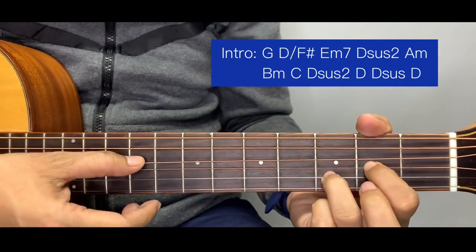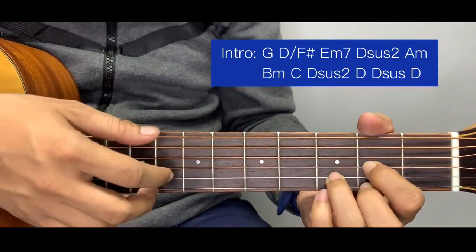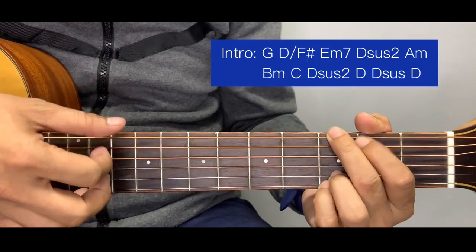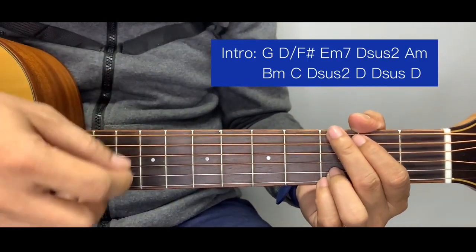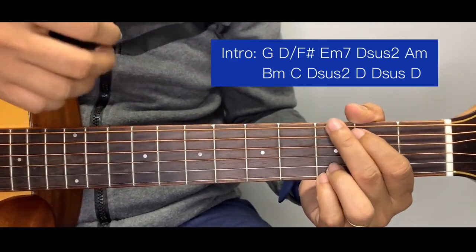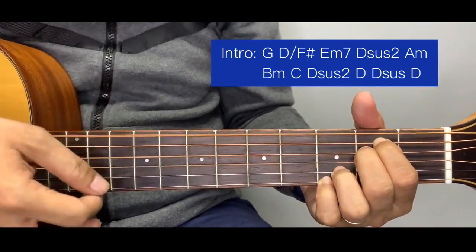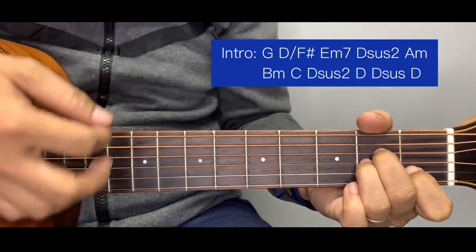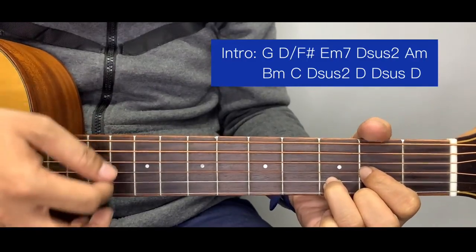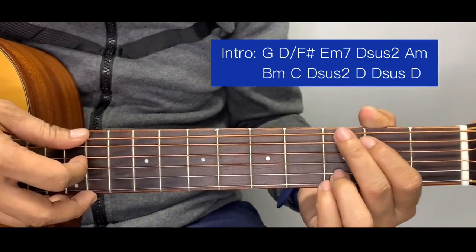Then a C, followed by D suspended two, then D, D suspended, and back to D. If you're having a hard time doing the plucking version, you can just strum it using a downward stroke for now. Let's focus first on chord formation and transitions. So the chord order is: G, D over F sharp, E minor seven, D suspended two, A minor, B minor simplified, C, and D.